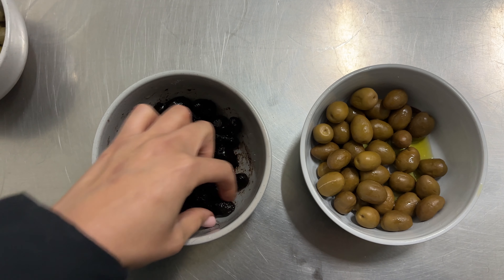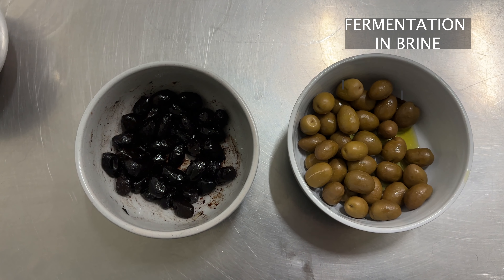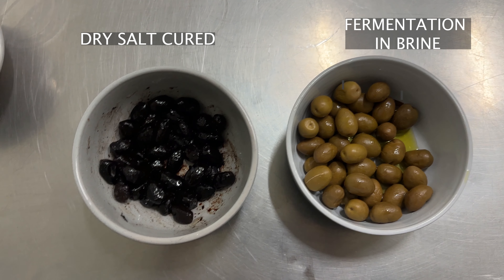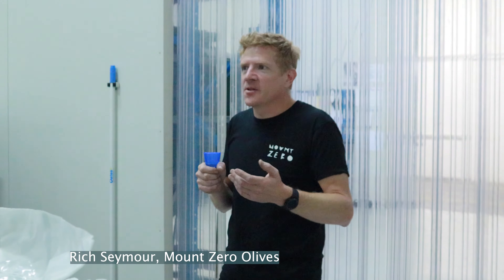At this workshop we learned the two main methods for curing olives: fermentation and brine, which is the most commonly used one, and dry salt curing. The workshop was being led by Richard Seymour, whose family founded and still runs Mount Zero Olives, so he knows a thing or two about olives. And if you're following me on Instagram, you'll know that I had a massive backyard olive harvest this year, so I wanted to learn from the best.